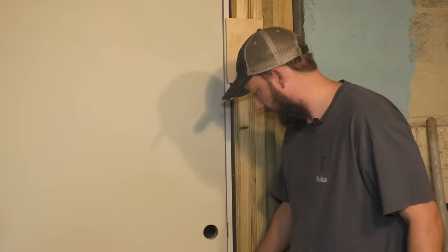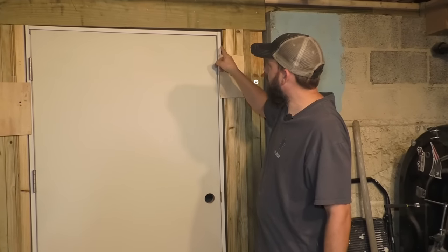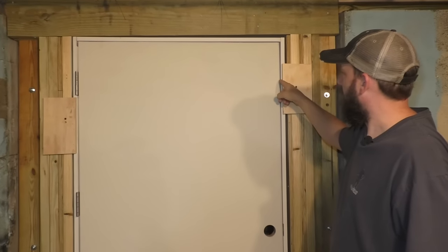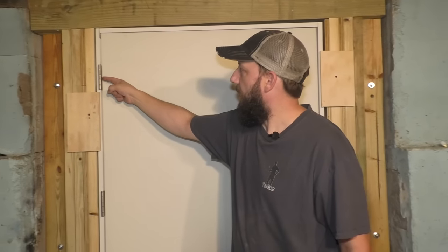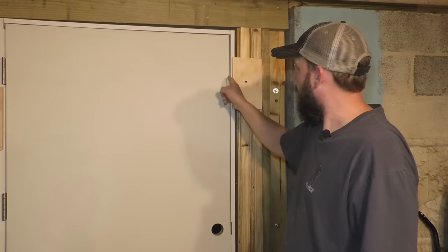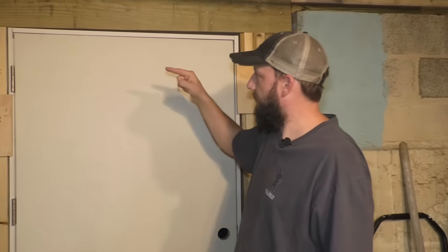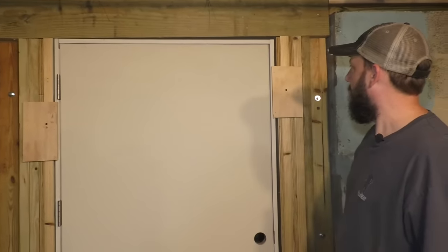For the most part, you want to pay attention to the reveals — this gap between the door and the jamb — and try and get it as even as you can all the way. So if there's a gap right here that is too small, what you want to do is take a screw and pull that hinge in this way a little bit to make this gap bigger. If it's the opposite where this gap is bigger, you want to do the opposite and put shims in the hinge side until that gap gets to where you want it to be.